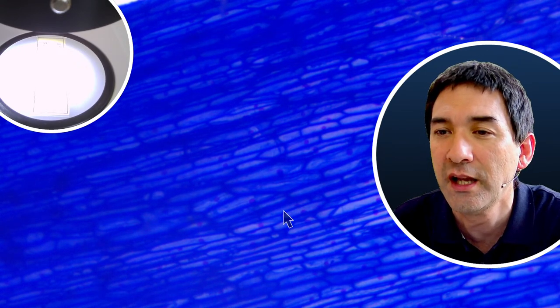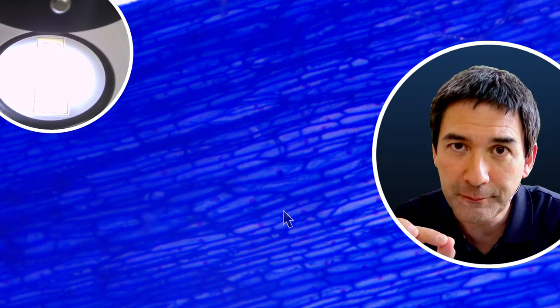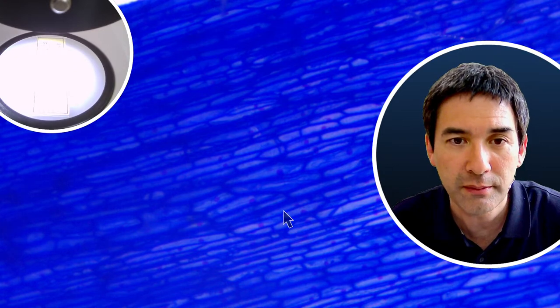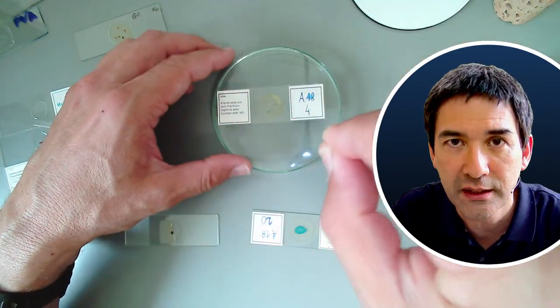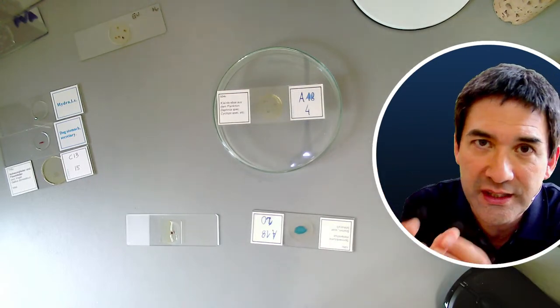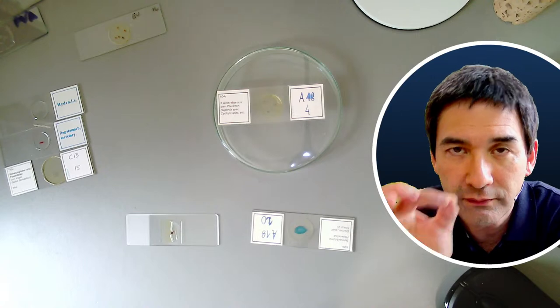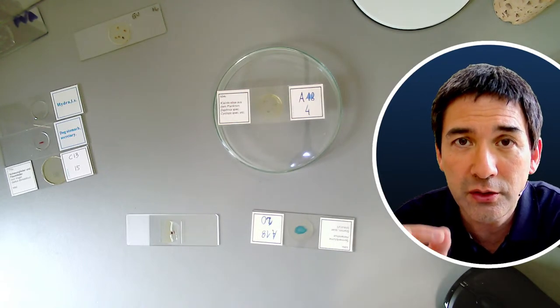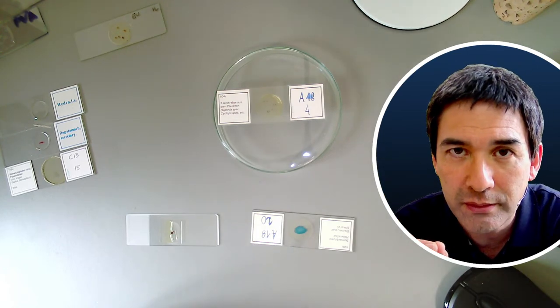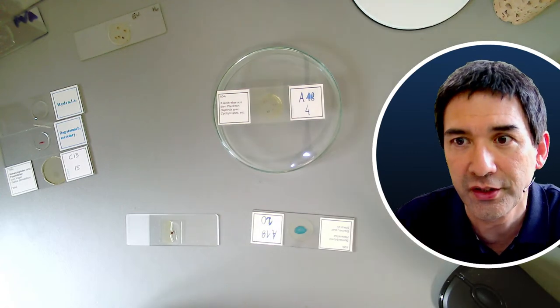A question about arranging butterfly scales: can you suggest an adhesive to hold the scales so the mounting medium doesn't float the arrangement apart? The adhesive honestly is the mounting medium itself. The general problem is: if you place a scale and put the cover glass on top, the cover glass pushes everything away. What I'd suggest is putting a tiny amount of mounting medium on the slide, placing the butterfly scale into it, and allowing it to dry a little so it can't move anymore. Then once dried, add the remaining mounting medium.